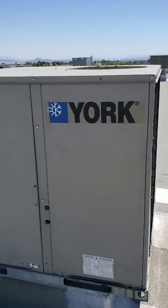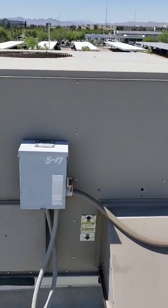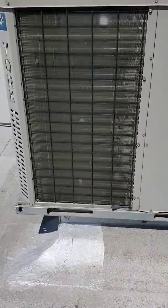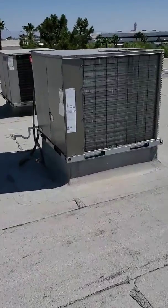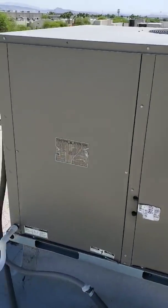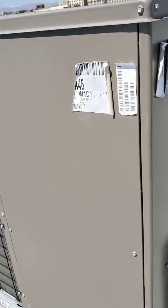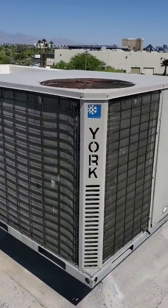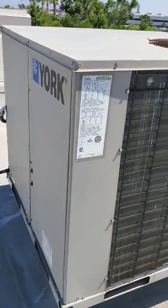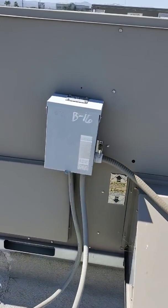Here are the three units we have. This is a York five-ton commercial package unit - it's a heat pump. Notice there are no gas lines. If it had a gas line it would be a gas pack, but without the gas lines, it's a heat pump. We actually have two more right here. This one was just changed out not too long ago - it's a brand new York, you can see the stickers are still on it, so that one's probably going to be in pretty good shape. And then we have one for the front office lobby area - same thing, another five-ton York package unit.